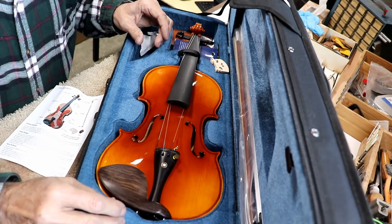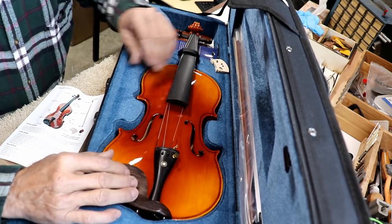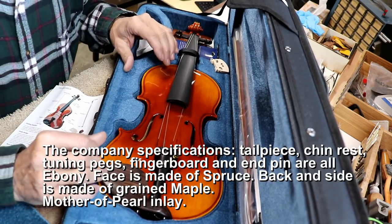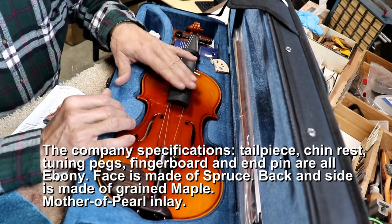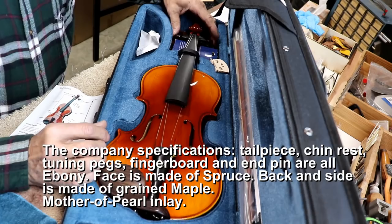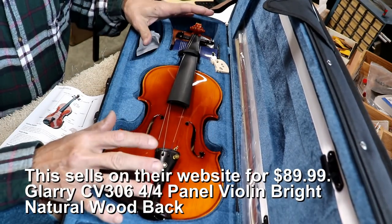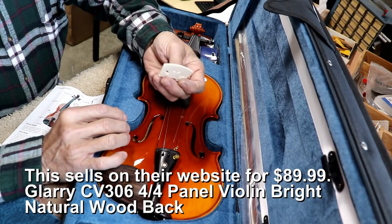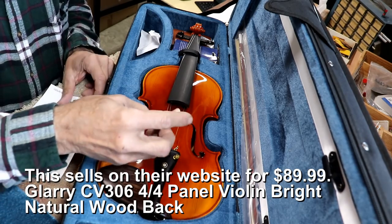This looks to be a fairly decent looking violin and the appointments look pretty nice. Almost sure, just by looking without really inspecting, that this is a real wood tailpiece, real wood fretboard. This looks like a very high quality chin rest, and the tuning keys look to be high quality as well. Some of it is very high quality. To be perfectly honest with you, the bridge — not so much. It's just kind of a lower quality piece of wood for a bridge.